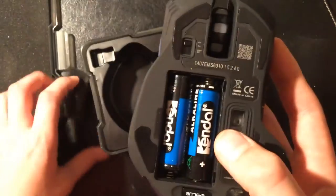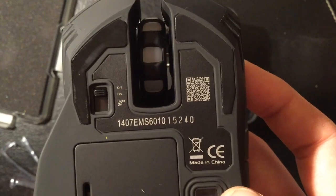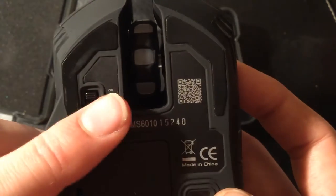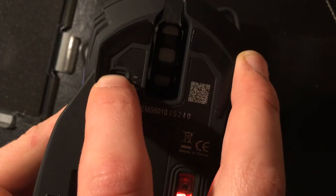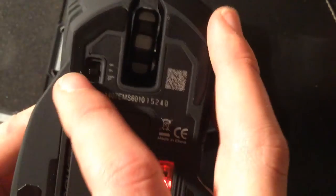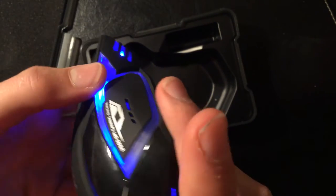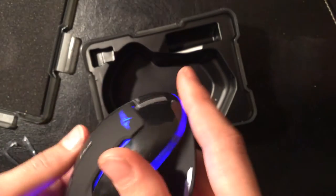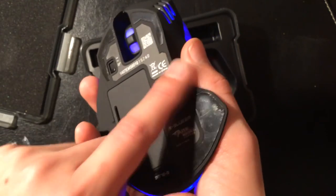As soon as we put the batteries in, it's turned on, which is excellent. Pop the back back on. There are three different modes: off, on, and lights on — 'on' if you want to save battery, and lights on if you want to look flashy. Switched it on to on, and then lights on. The lights look really, really quite nice, and you can see the Mazer logo is lit up.